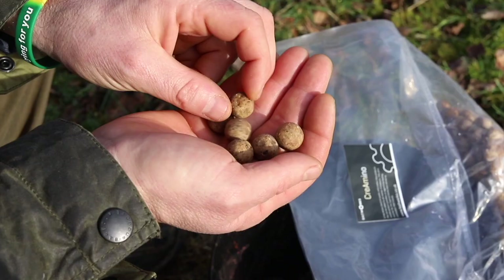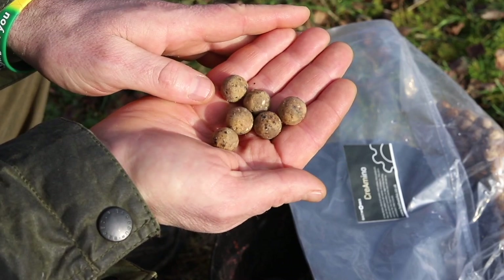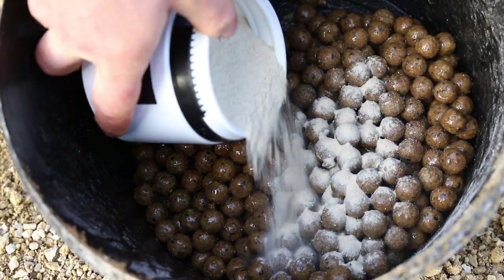Some of these powders found their way into the Cramino boilie as you would expect, but I always knew that they could be isolated, blended and brought out as a standalone concentrated powder.